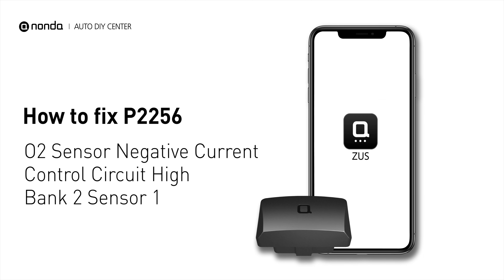If you are getting a P2256 error code, this video is going to show you one practical solution to fix the error code at home.